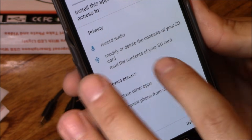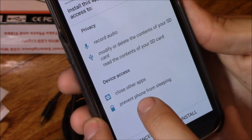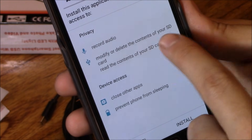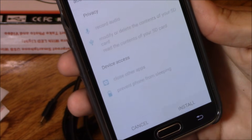It's going to record audio, so it has a built-in microphone. It records audio and video, high quality. It closes other apps, prevents the phone from sleeping, and it goes to your SD card — so it's going to read your SD card. Hit install.